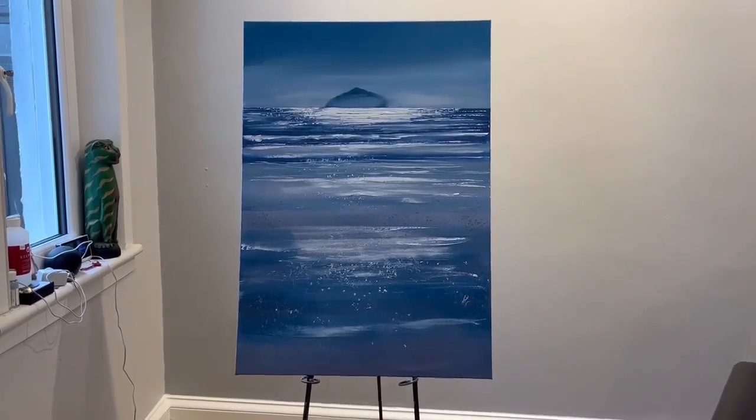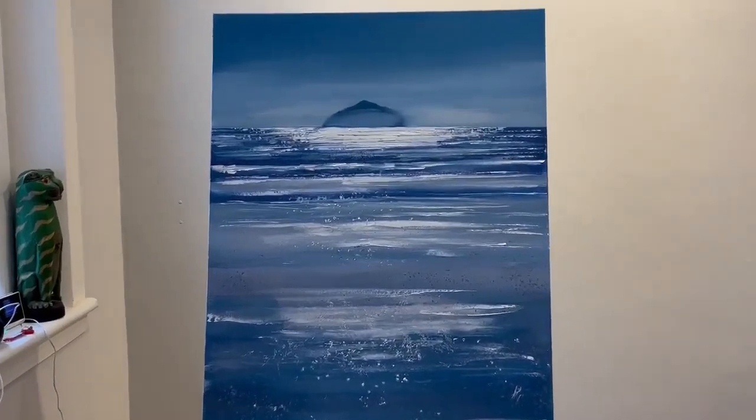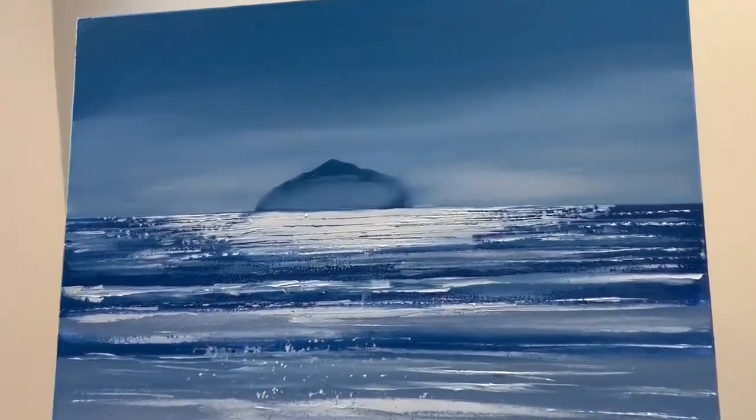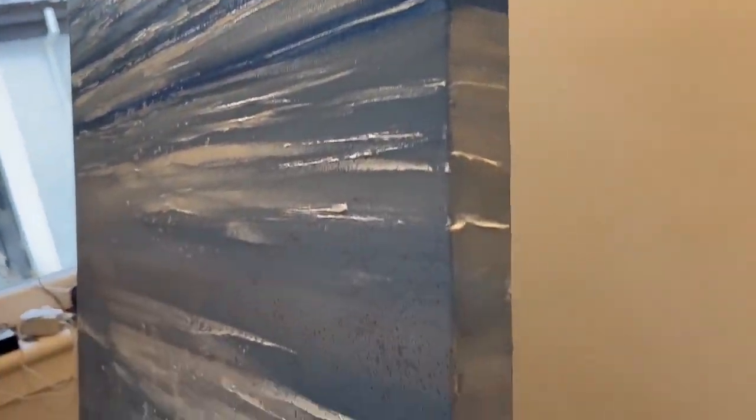Hi, my name is Michael Murphy. Here's the painting, Distant Haze Ailsa Craig, 39.5 inches by 27.5 inches on thick-sided box canvas, ready to hang or frame should you wish.